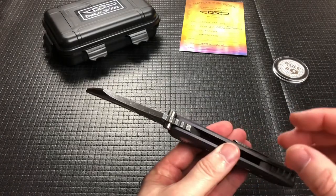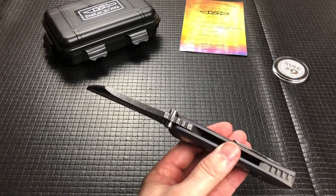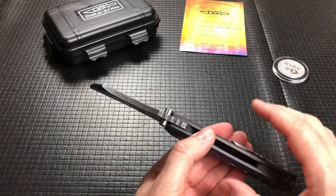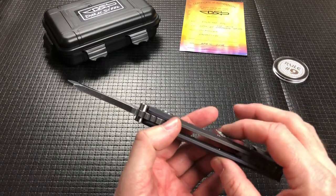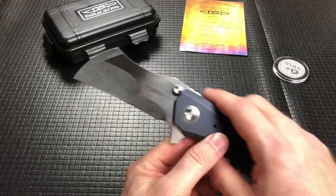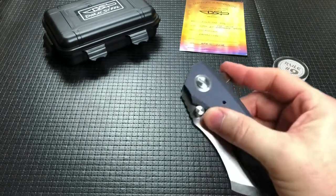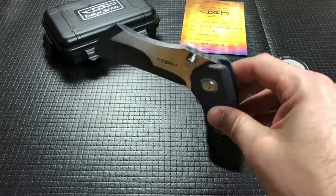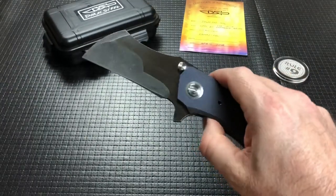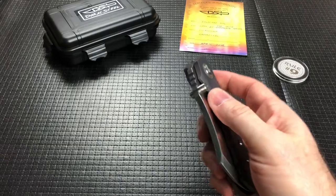Blade thickness is 0.209. You know I like big, heavy, overbuilt knives, and this fits right into that category for me, with an overall thickness of 0.641 minus the clip. It weighs in at 10.8 ounces, which I know a lot of you are going to be like, 'too heavy, done,' and you're going to turn off the video. That's fine — this is not an everyday carry for everybody. But man, is it cool.